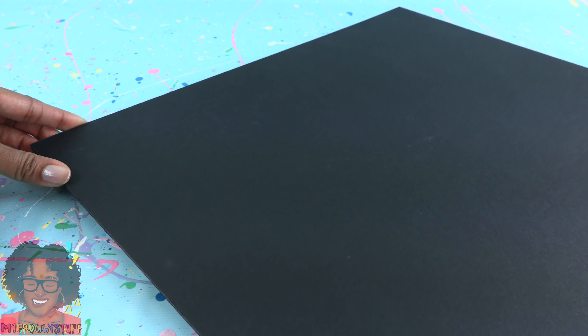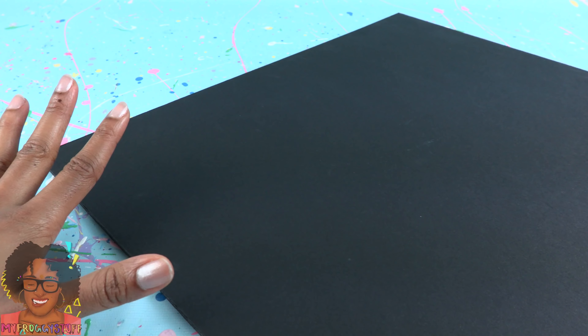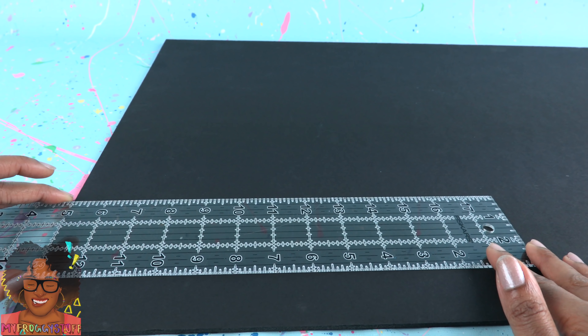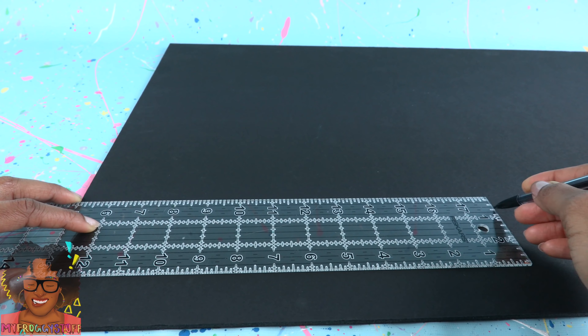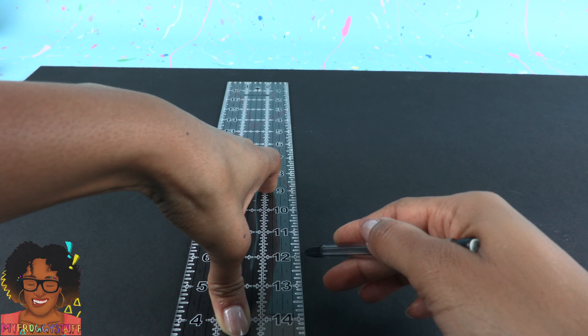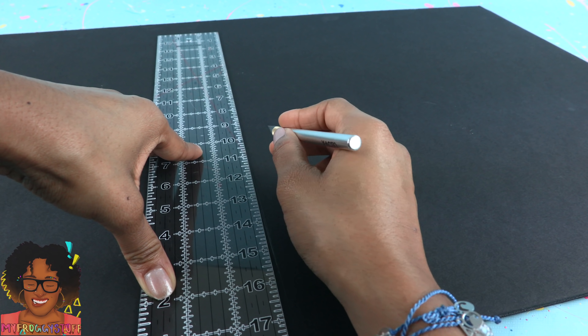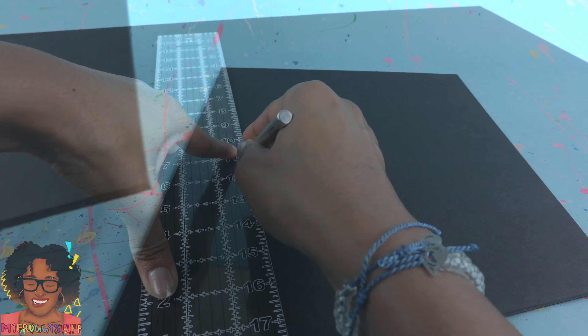I am using black foam board for my base, however cardboard would work as well. On the short side, measure 13 inches from the edge. Make marks so we can draw a line straight across. I use a sharp exacto knife to cut on the line drawn. Cut two.